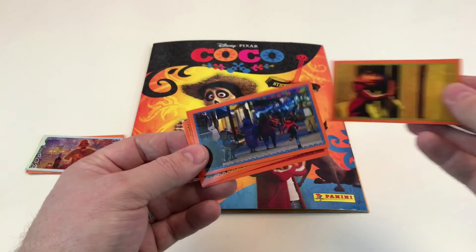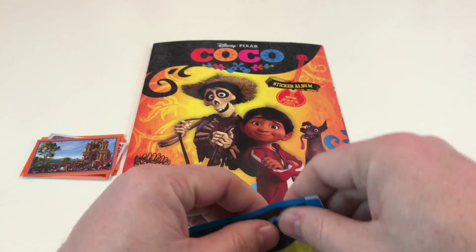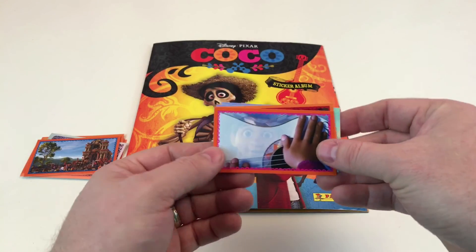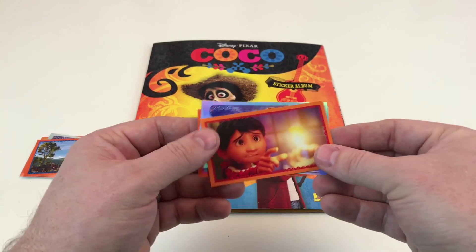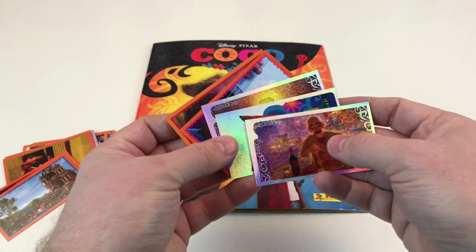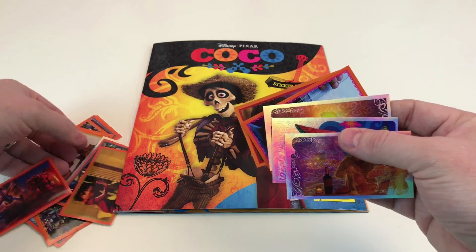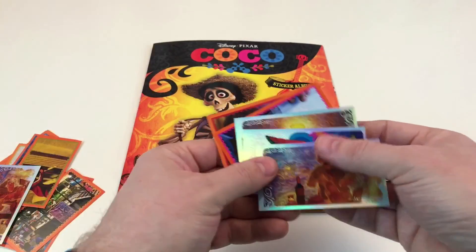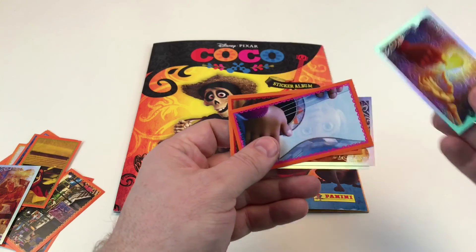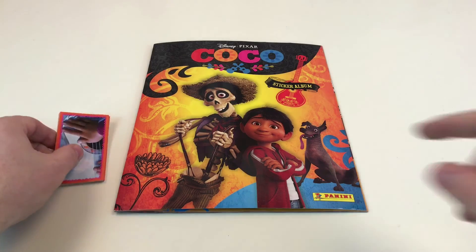That's awesome. Coco - it's spelt with a K, that must be what it is in other countries because these packets are multi-language. I can see a rainbow in the background - that's the guitar. Three in one packet - how lucky is that? We got the same one, I think. So in this one packet we got three of them - one, two, three. That is awesome. That was really lucky - that was one of the ones that came in the starter pack as well, I believe, because there are four more packets here.